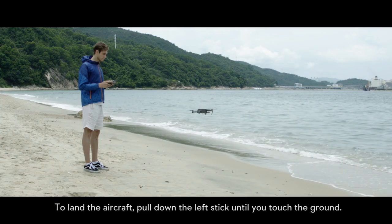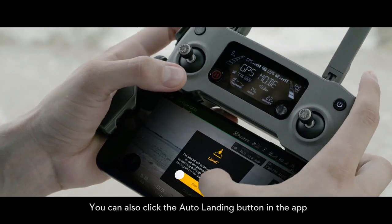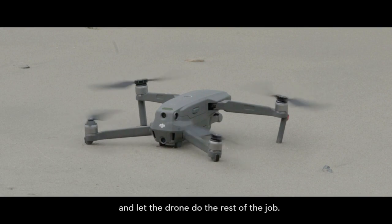To land the aircraft, pull down the left stick until you touch the ground. You can also click the auto landing button in the app and let the drone do the rest of the job.